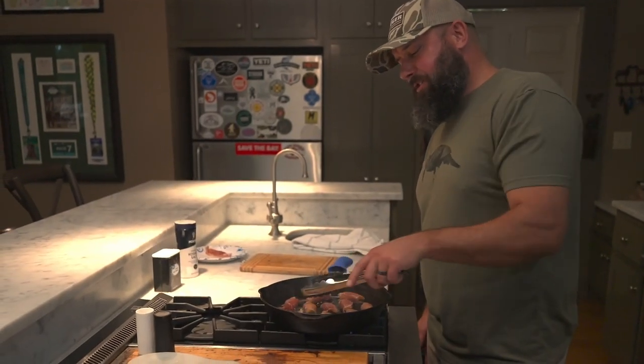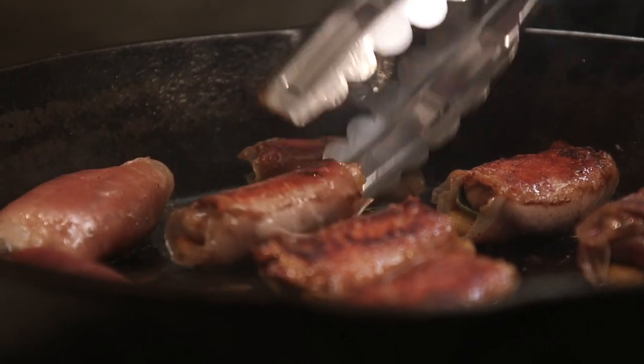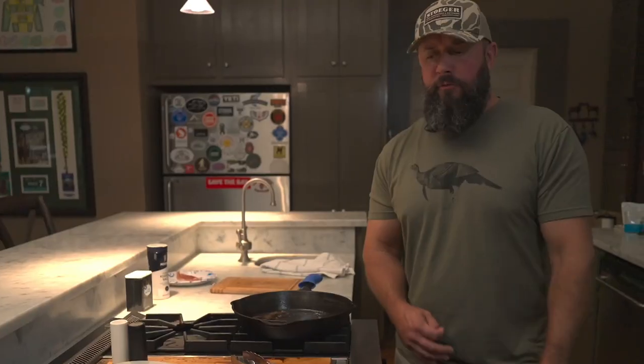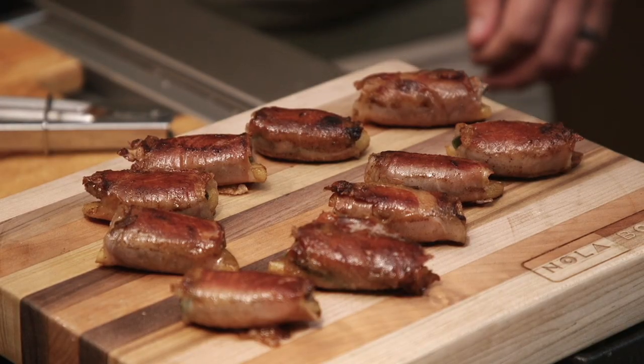They've been going about two minutes. I'm going to go ahead and give them a flip. You do want to let these rest about five minutes before you go for it, and let those juices redistribute through the Dove. I'm going to let these rest and we'll cut one open.